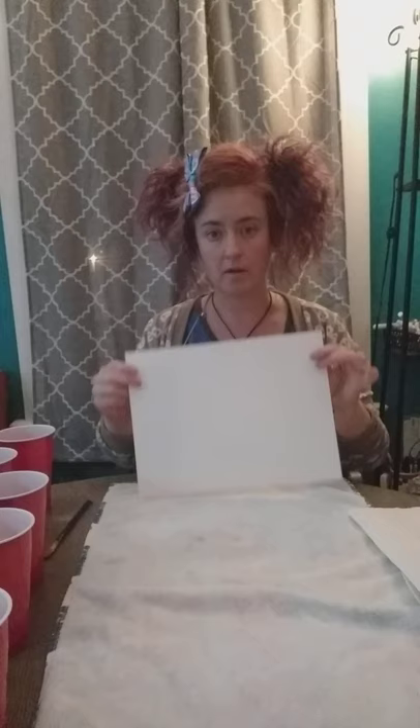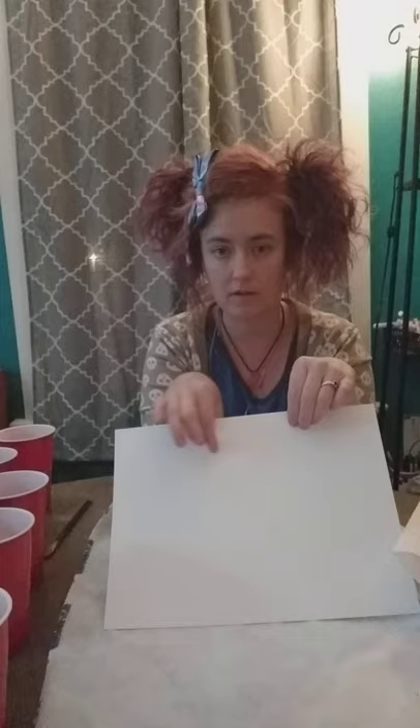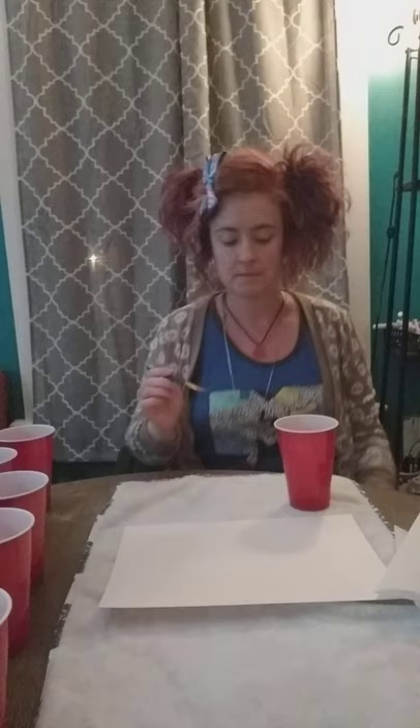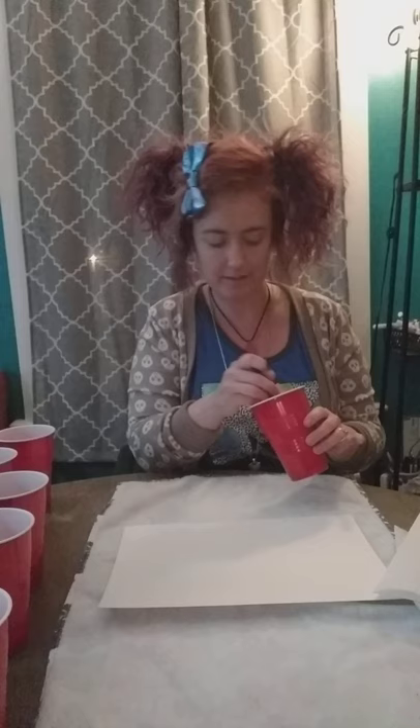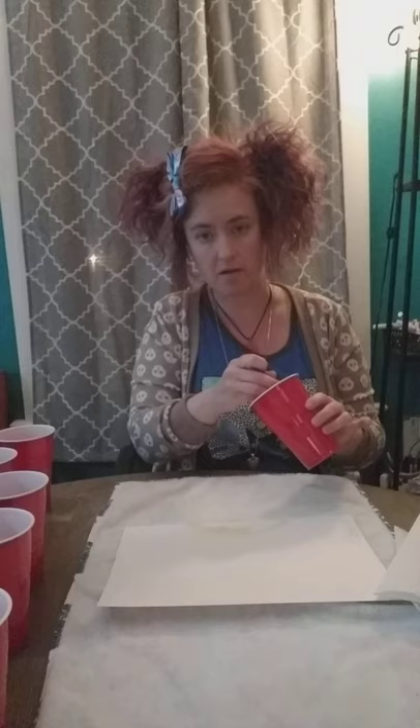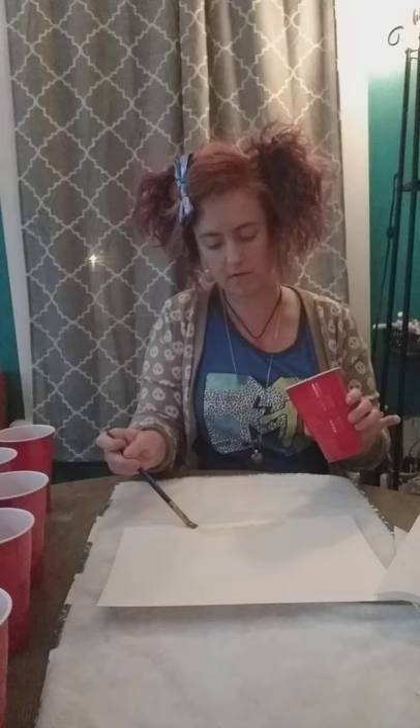I've got a piece of paper and we're going to start off with the sun part first since we're doing a sunset. We're going to start with the sun right here, so we'll use the yellow first. I'm using this size brush — it's a good size especially for making brush strokes in the sunset. Mix the yellow up real good, then start by making a circle down at the bottom. Keep dipping your brush into the chalk so you get that bright color out. We're doing half a circle at the bottom of the paper.